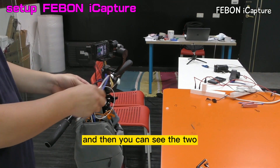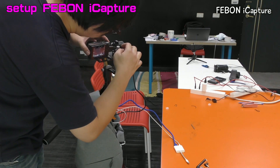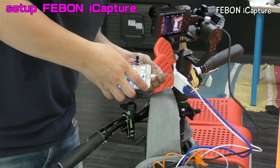Get it. And you can see the two - this is the Micro HDI cable come in, and then this is the iPhone.